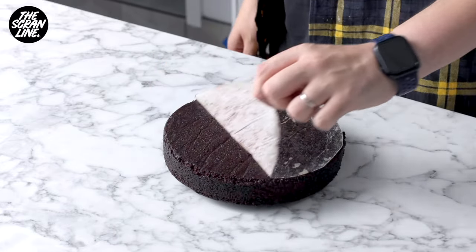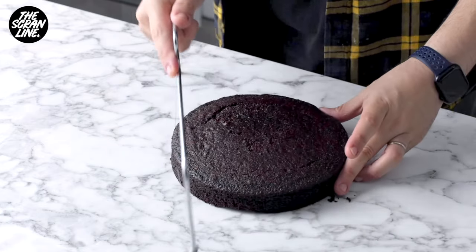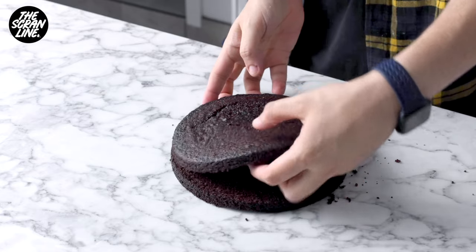Overnight is ideal because working with cold cake is so much easier than working with room temperature cake. So this is an important step — it's going to make your life easier. Once they've cooled, take them out of the tin and remove the baking paper.